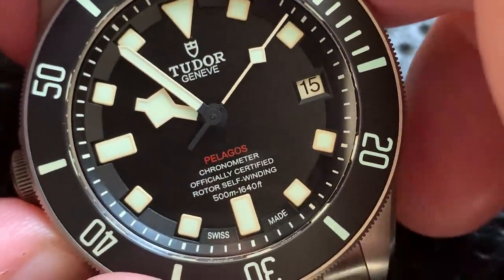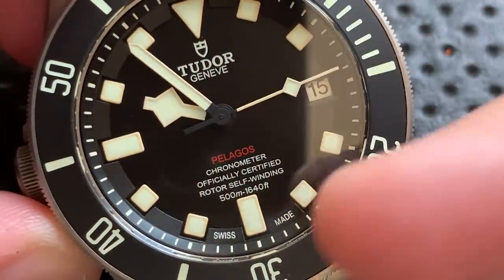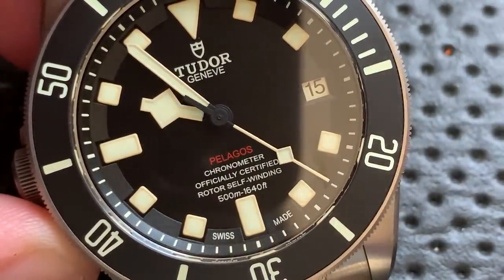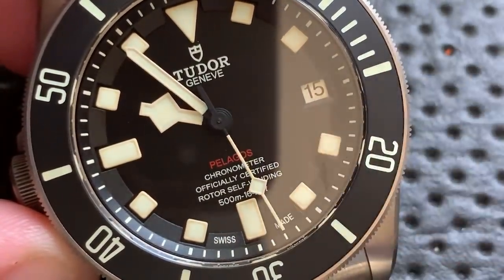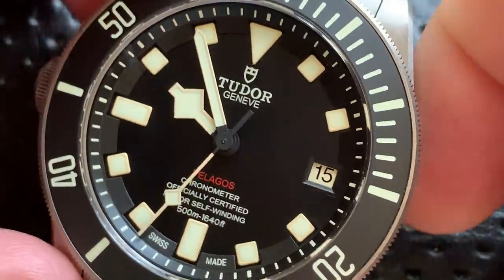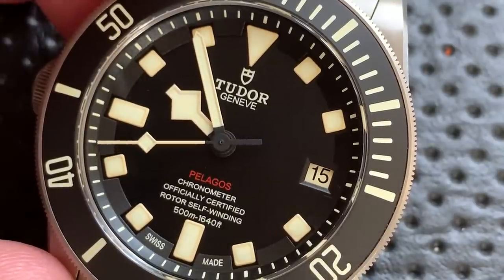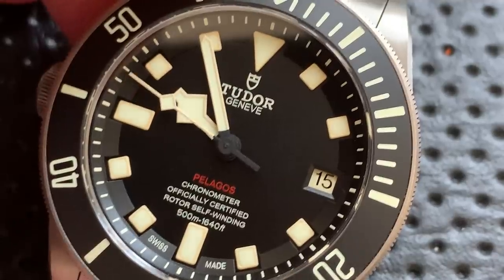Could Tudor write anything more on this dial? Tudor, Geneva — okay. Swiss made — redundant. Pelagos, chronometer, officially certified, rotor self-winding. Dude, it's a dive watch; every dive watch is rotor self-winding at this point. 500 meters — yeah, it says that on the back too. All you need on the dial is 'Pelagos' — that's really it. You don't even need 'Swiss made.' The paragraph of text on the dial doesn't do much for me. At least 'Pelagos' is written in red, which makes it a little less like a novel.